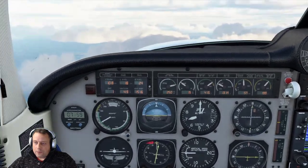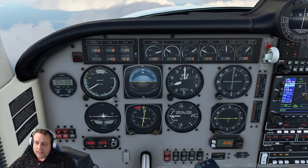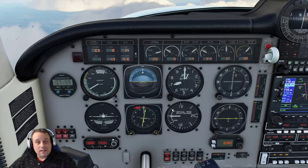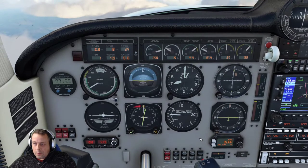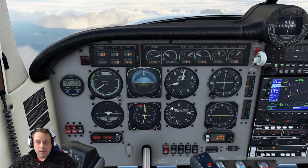Now nothing happens when I do that until I press Arm. And once I push Arm, you're going to see this — the vertical speed indicator is going to move up to 500 feet per minute. So I'm going to arm that now, and we will start climbing at a rate of 500 feet per minute.